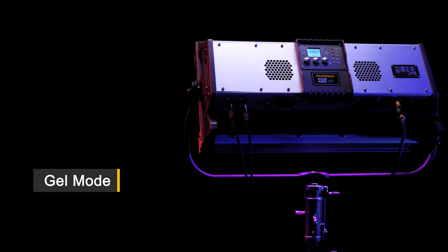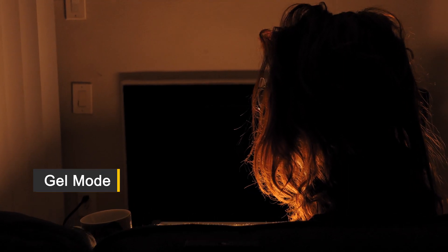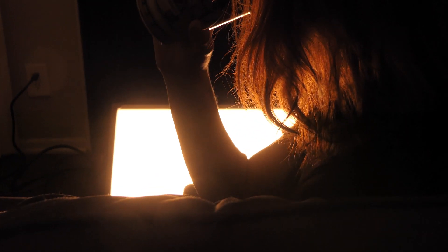Gel mode takes your lighting efficiency to the next level. Preloaded with hundreds of industry standard gel filters, making physical gels on set a thing of the past.